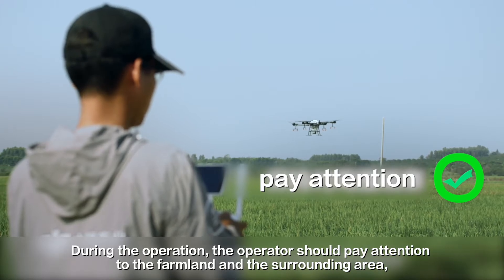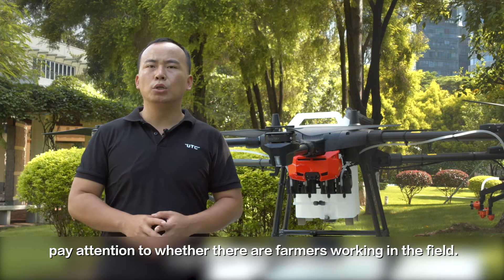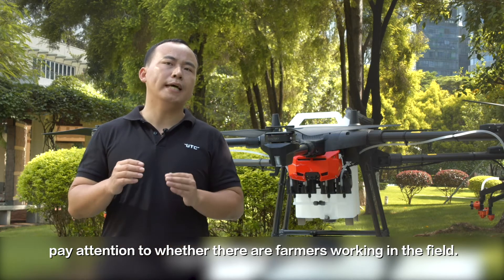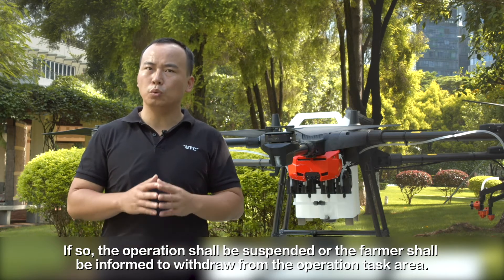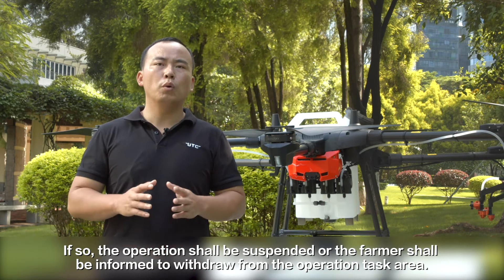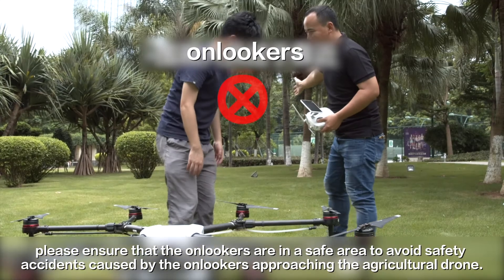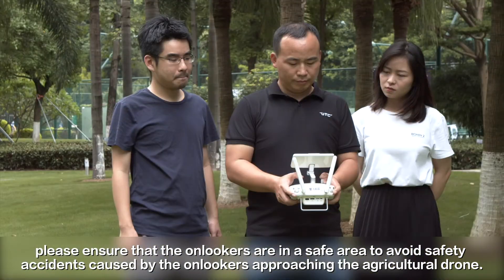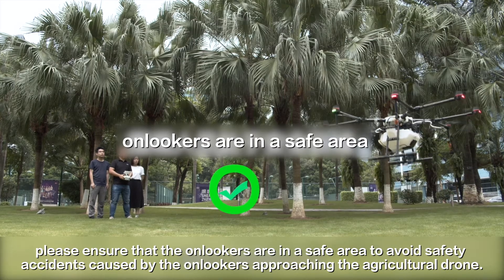During the operation, the operator should pay attention to the farmland and the surrounding area. Pay attention to whether there are farmers working in the field. If so, the operation shall be suspended or the farmer shall be informed to withdraw from the operation area. If there are any onlookers, please ensure that they are in a safe area to avoid safety accidents caused by onlookers approaching the agriculture drone.